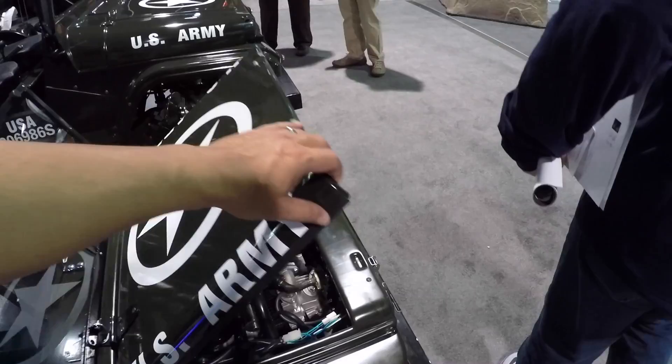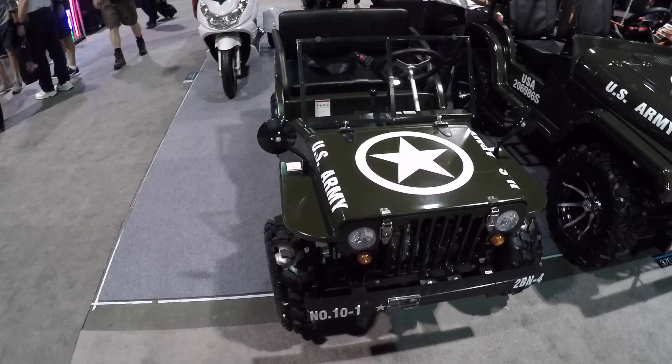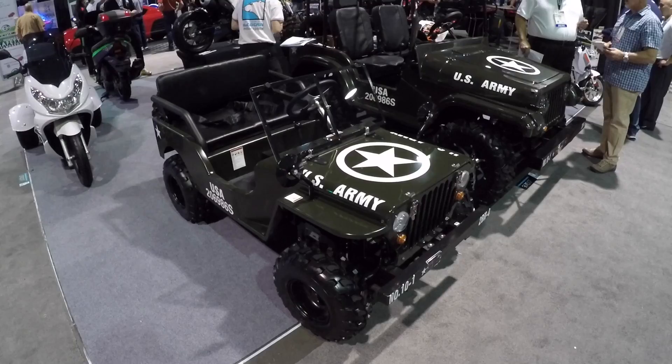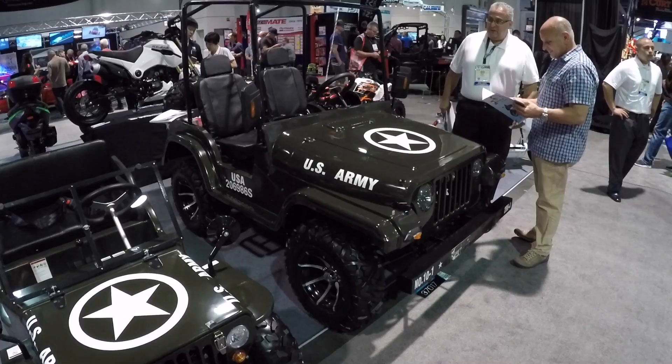The best part — it has working headlights and even has blinkers. This little one here is only about $1,200 bucks, which is a bargain for something this cool if you just want to have fun with your kids. And then this bigger side-by-side version is going to go for roughly about $3,000.